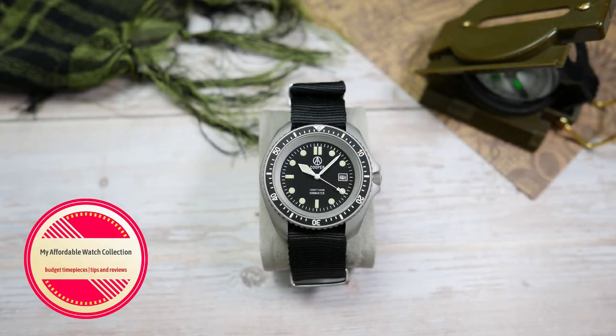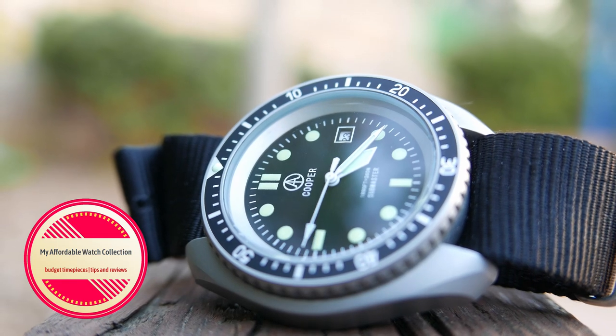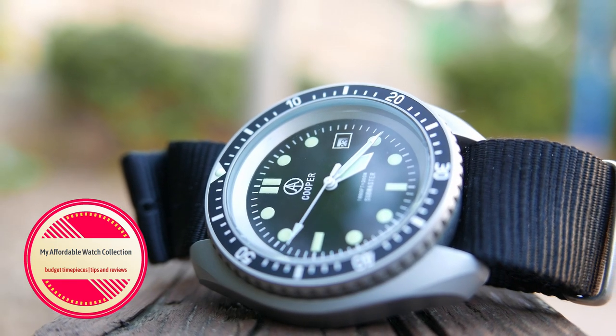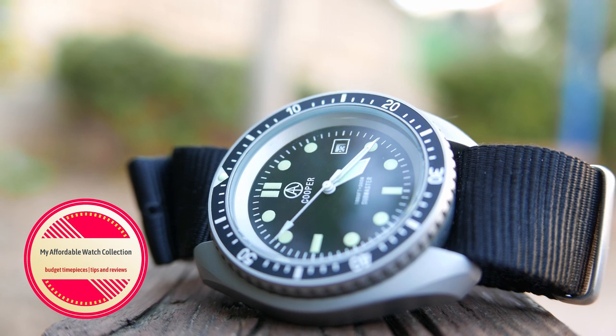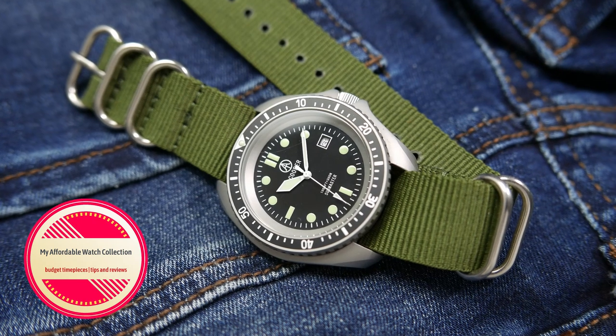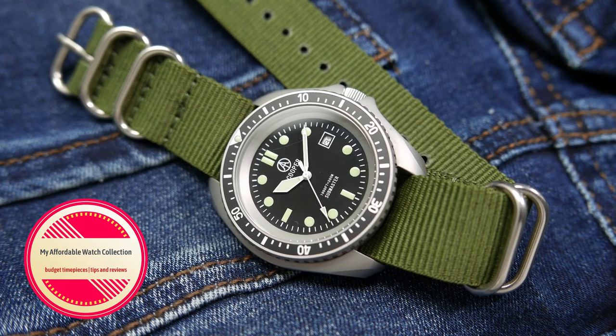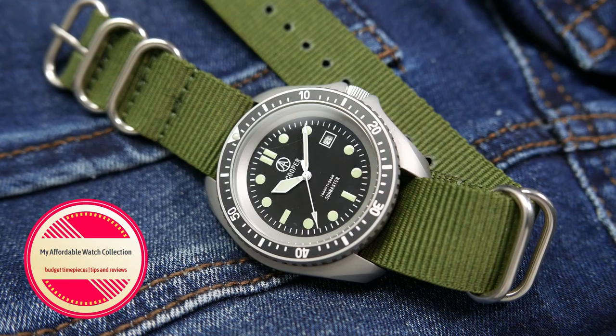Hi guys, welcome to my affordable watch collection. My name is Aviv, and today we are going to take an in-depth look at a military-inspired dive watch from a family-owned micro brand based in the UK, the Cooper Submaster. We'll go over everything there is to know about this watch, and I will also tell you what I think are its pros and its cons.